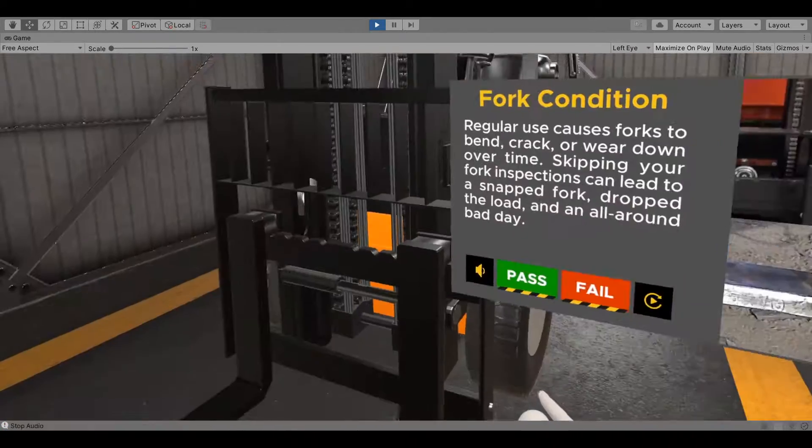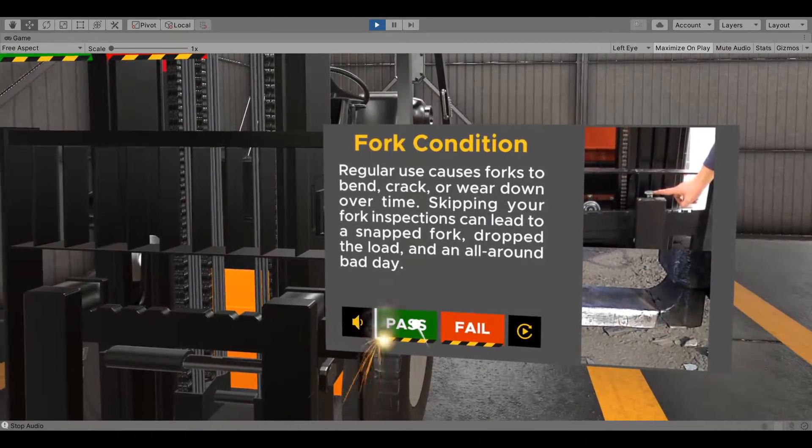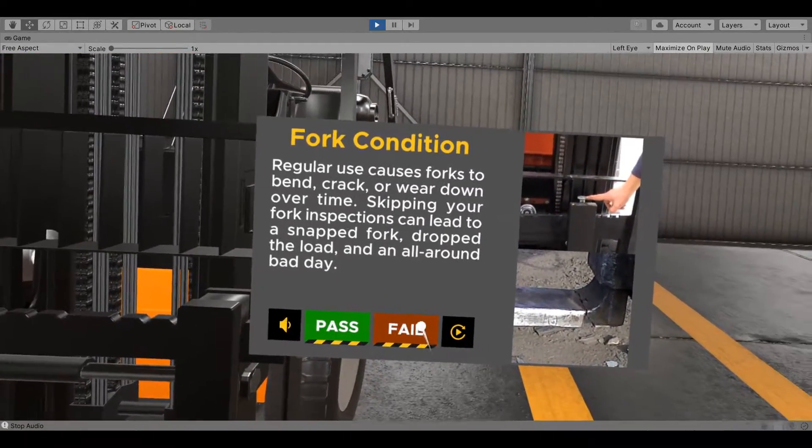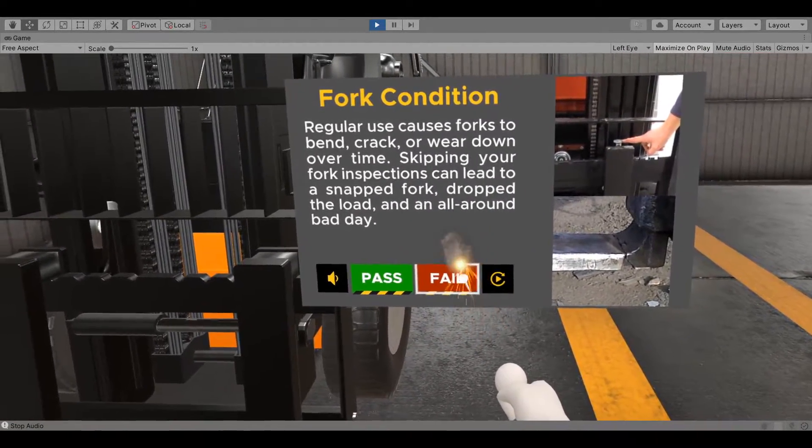Check the condition of the forks. Regular use causes forks to bend, crack, and wear down over time. Skipping your fork inspections can lead to a snapped fork, a dropped load, and an all-around bad day.